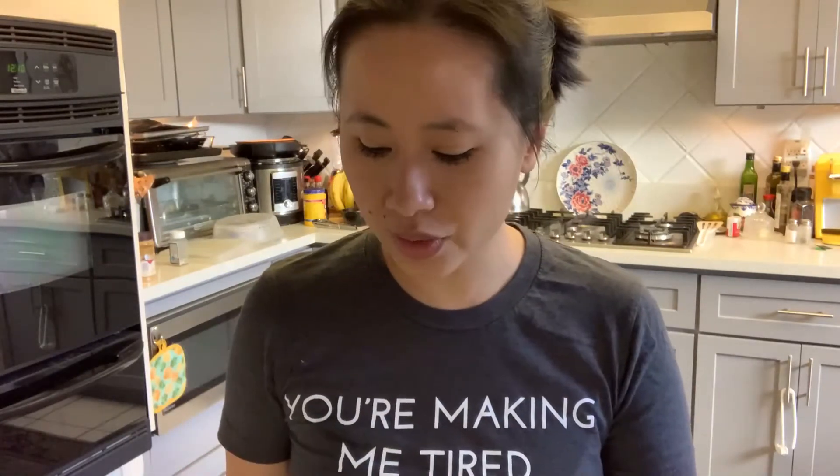I love using my spam musubi press — this makes it so much easier. You could do it in the empty can, but I like using the spam musubi press. That's when you know you're going a little pro with your spam musubi.